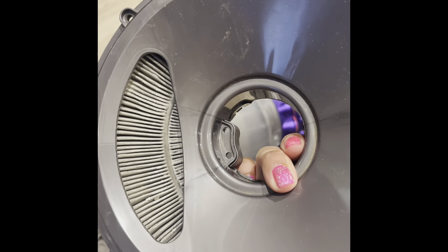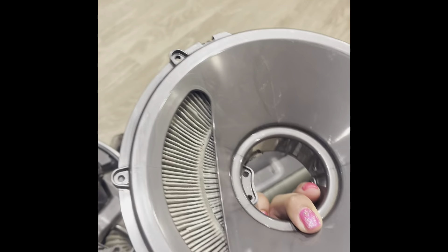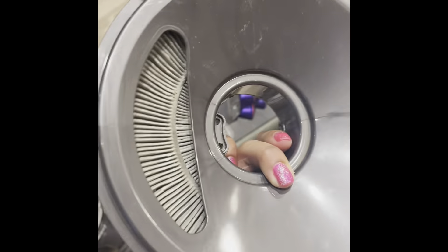And here's my dirty filter. It's pretty dirty. I'm guessing why the suction isn't good on my vacuum is because I haven't replaced it in years.